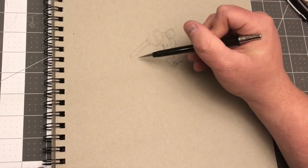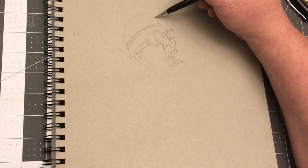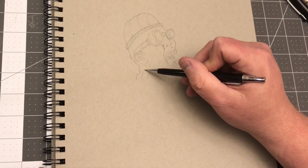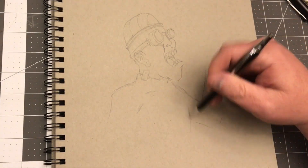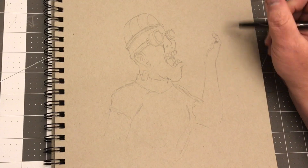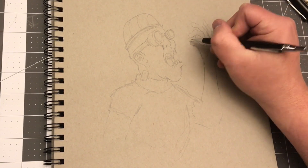I didn't really have anything in mind today, so I sat here and stared at blank paper for quite a while. Just started thinking of a little bit of steampunk, and I knew I didn't really want to use color tonight. I was just going to use black and white, my brush pen, and my Micron 0.04, and my Signo white gel pen, which I'm still really enjoying.